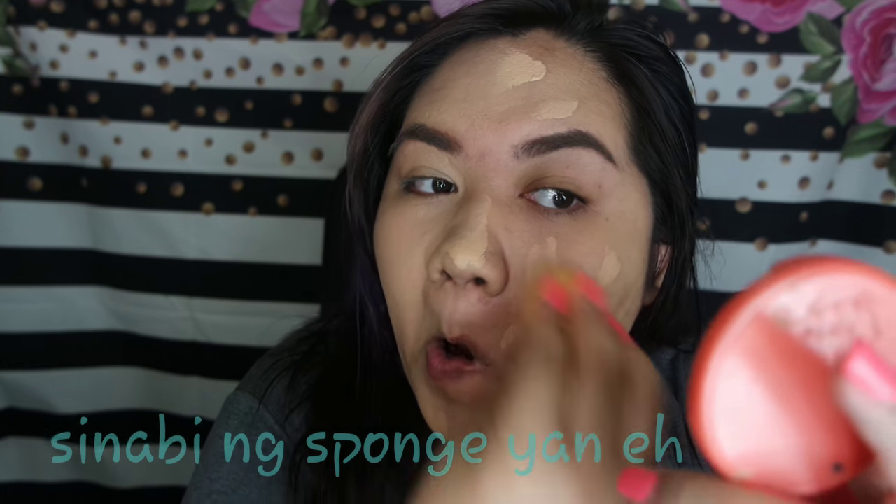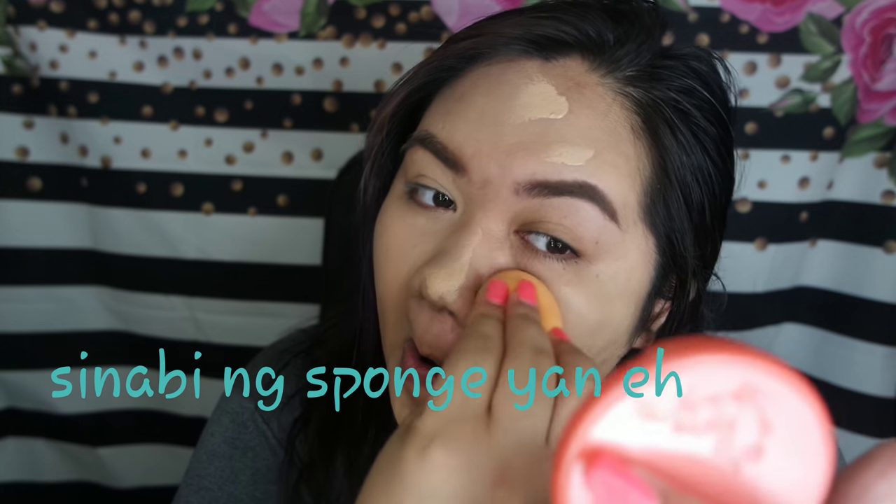Let's use the blending brush. With primer, it gives a different look compared to without primer.